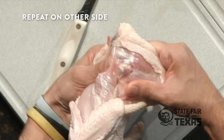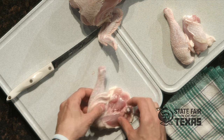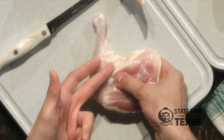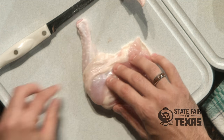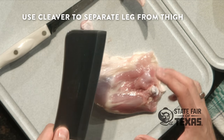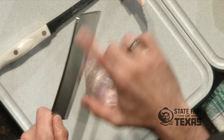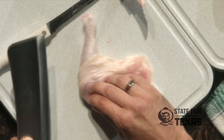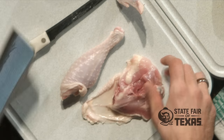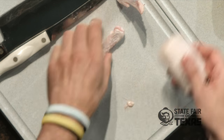Do that over on the other side. Now when you separate the leg from the thigh, what you're looking for is this white space right here where the fat and the cartilage runs between the two joints. This is a great place to bring in your heavy-duty knife like your cleaver. Just look for that line and it should be a nice easy cut right down through. And there you go — now you've got your thigh and your drum.